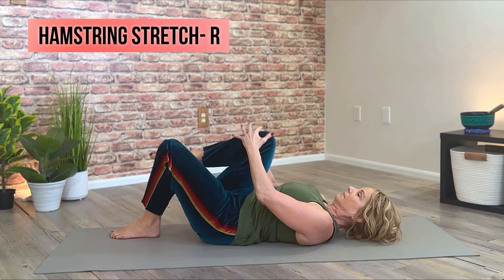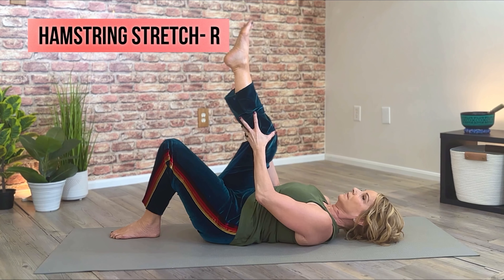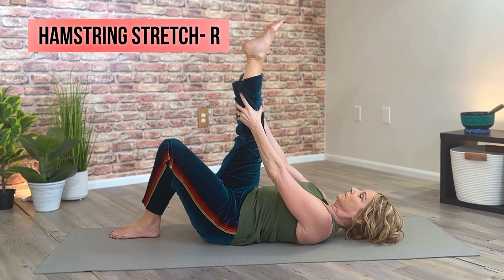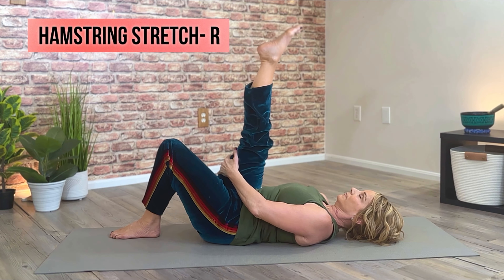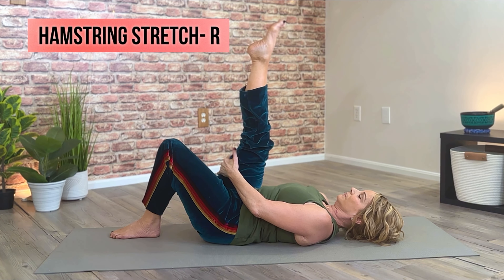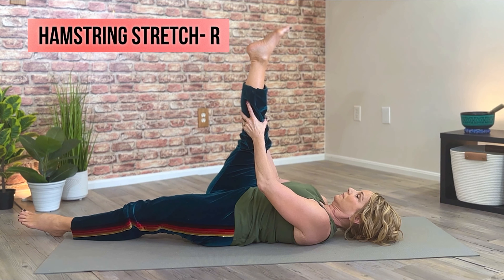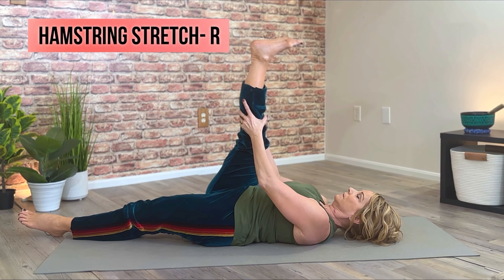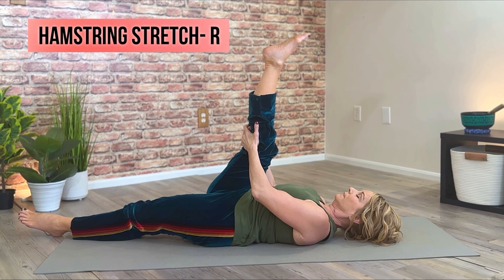Keeping the left knee bent, go ahead and extend the right leg, keeping as much of a bend in that knee as you need to. No pressure to straighten the leg or get it up very high. The further up you grab the leg for the hug, the more intense the stretch will be. You can relax the foot or flex it for a more intense stretch. Option to extend the left leg onto the mat. Keep that right glute relaxed and stay relaxed in the shoulders as best as you can.